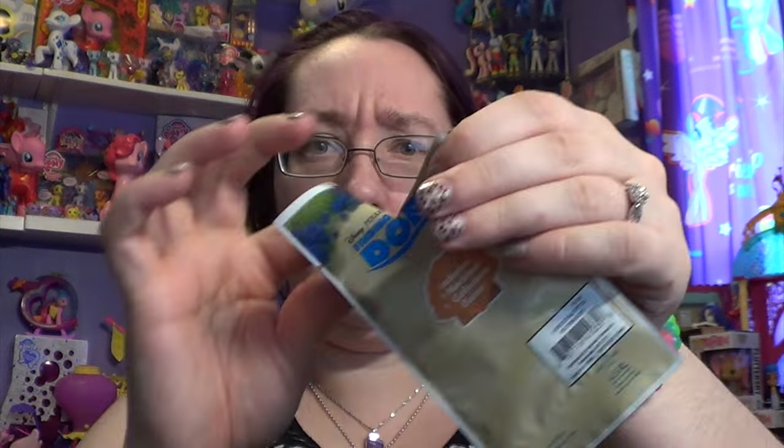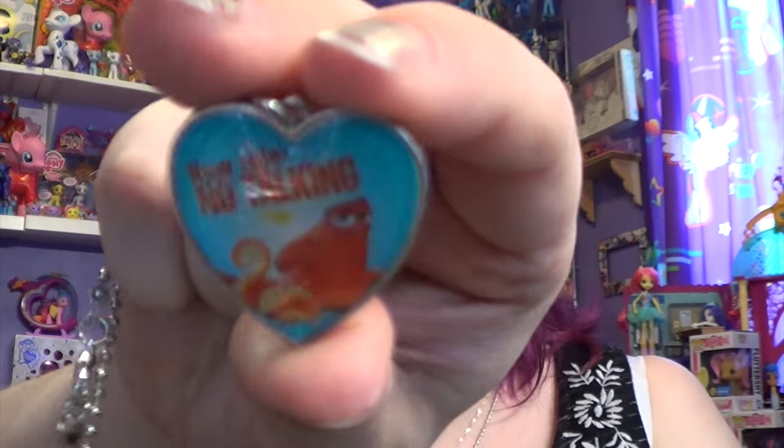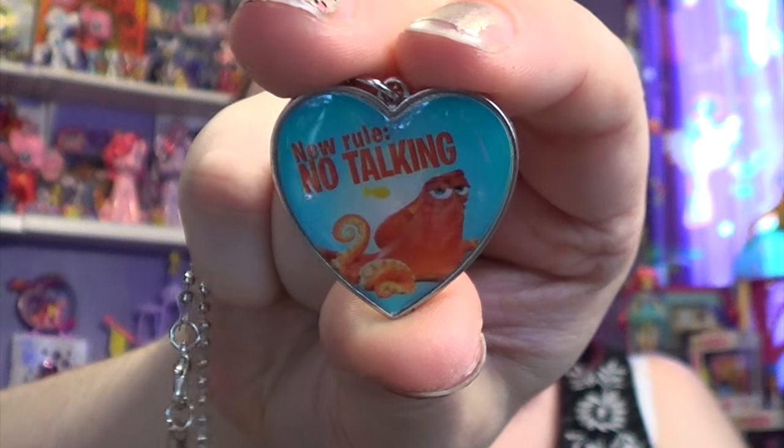Now I have two more to open. Let's not mess up ripping this one. This one is different — I don't know his name because I said that last time too. This one says 'new rule, no talking.' Oh my goodness, I want to wear this to work. Is it Hank? Are people calling him Hank? I think so. Do I have anything around here with Dory on it? Yes — his name is Hank. I do have some Dory stuff over here.